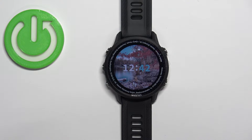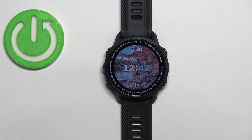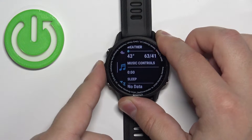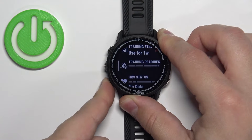To measure the heart rate, it's quite simple. Make sure you're on the home screen — the current watch face. Once you're on the home screen, press the up or down button to open the glance menu. Scroll through this menu and look for the heart rate glance or widget.